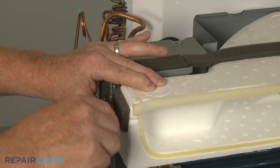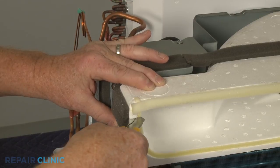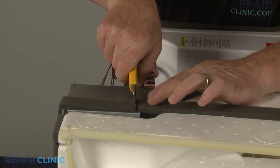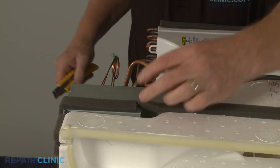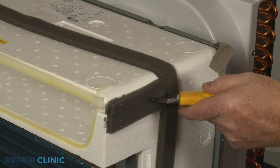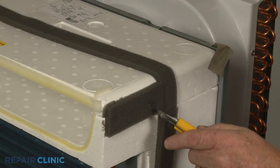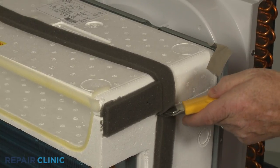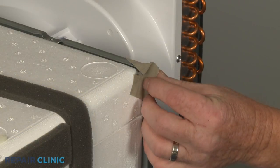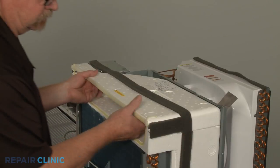Cut the three pieces of foam strip insulation securing the top air duct. You can now pull the old duct straight up to remove.